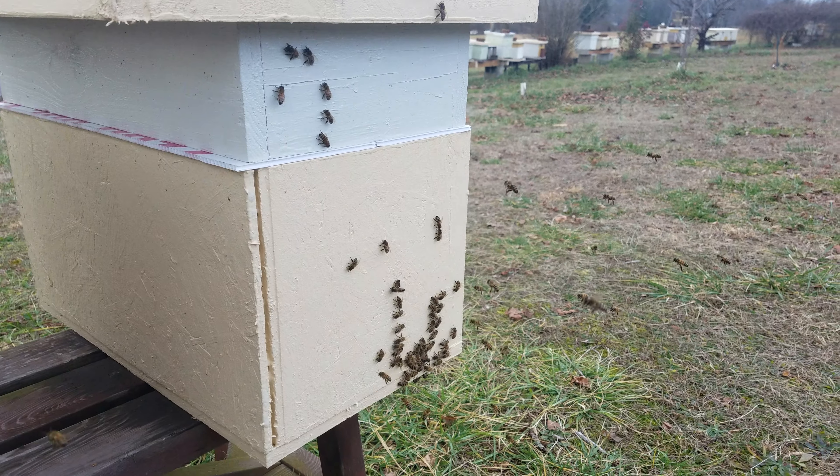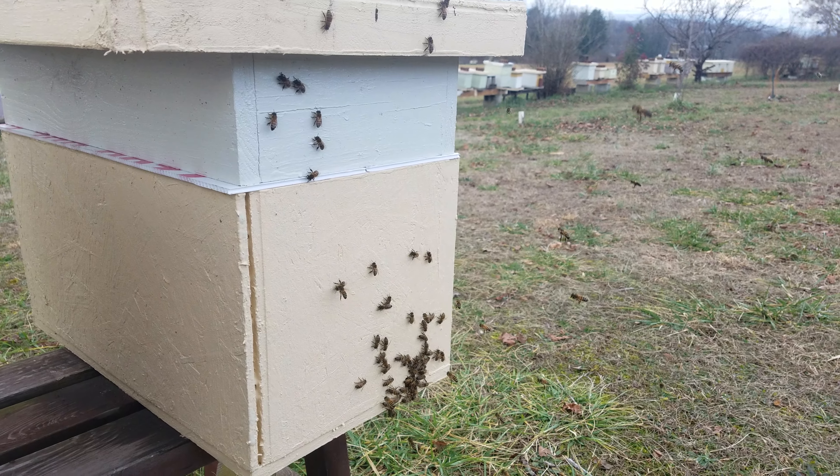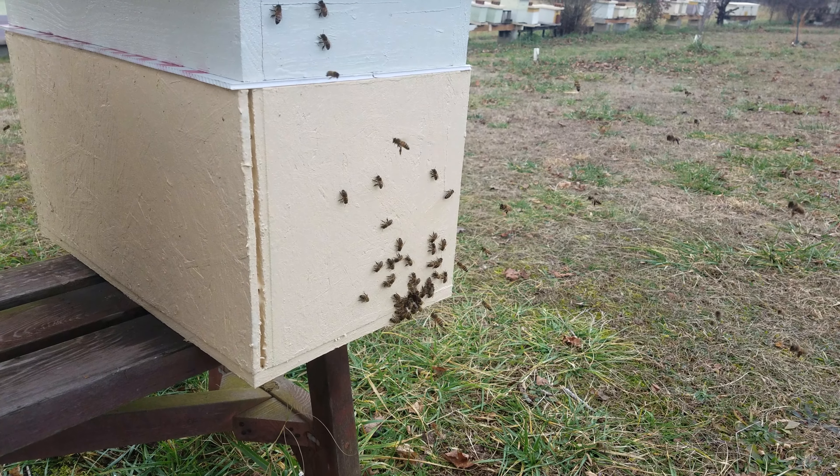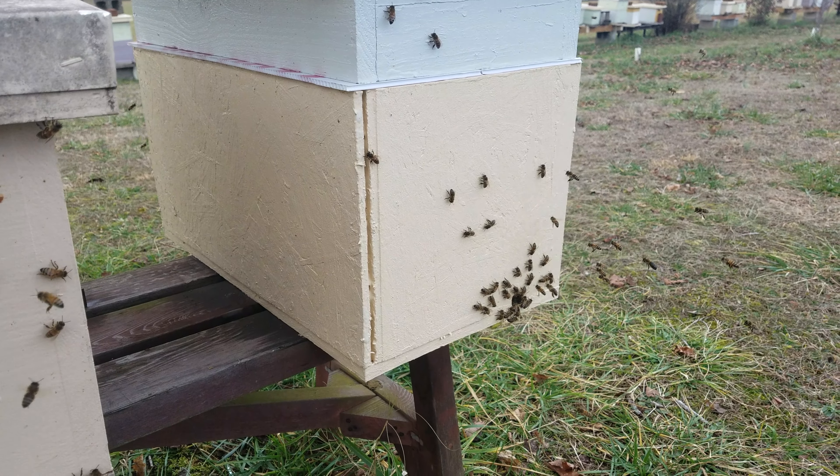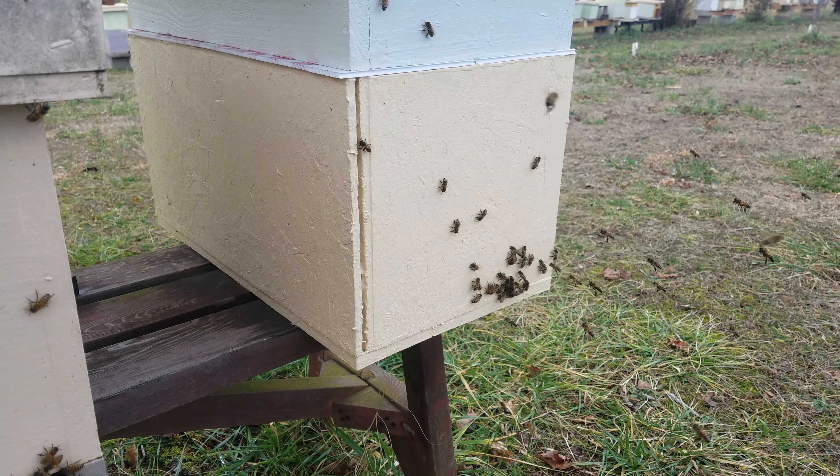Just out checking a few hives on the last warm day we're going to have for at least the next 10 days on the forecast. This is a double three-frame mating nuke that I'm overwintering — got a hive on each side.